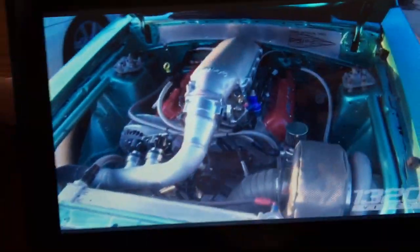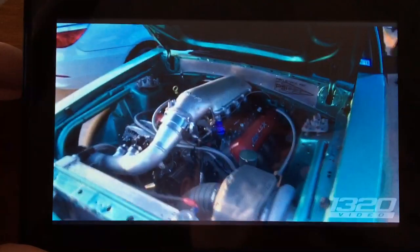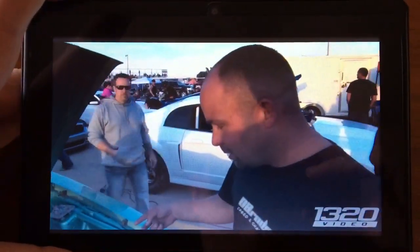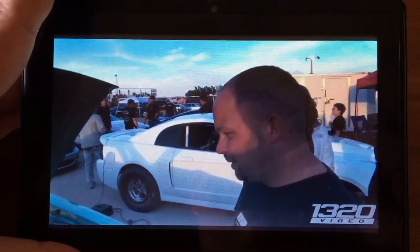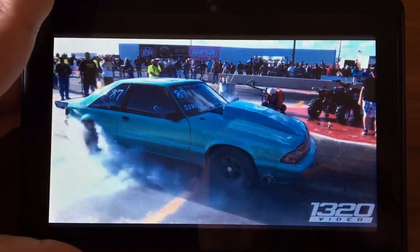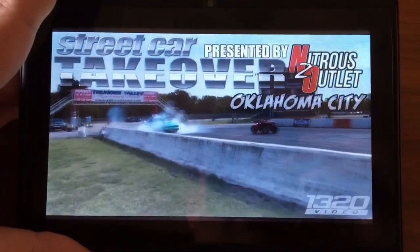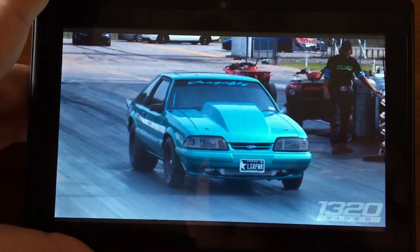Honestly it's not bad for $30. If you want to just watch videos on it, it'd be pretty much perfectly fine. The speaker is not that great, but you can't expect much.